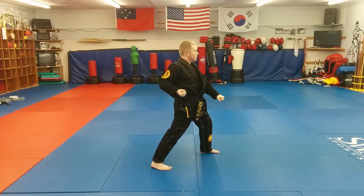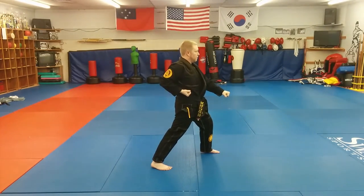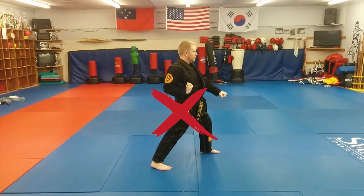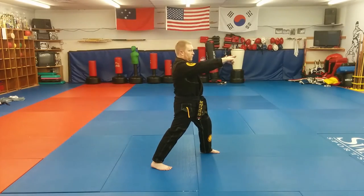The hand that isn't blocking is called the reaction hand, and is brought to this position above the belt. Avoid curling your wrist. In fact, Taekwondo almost always calls for straight wrists in nearly every technique.